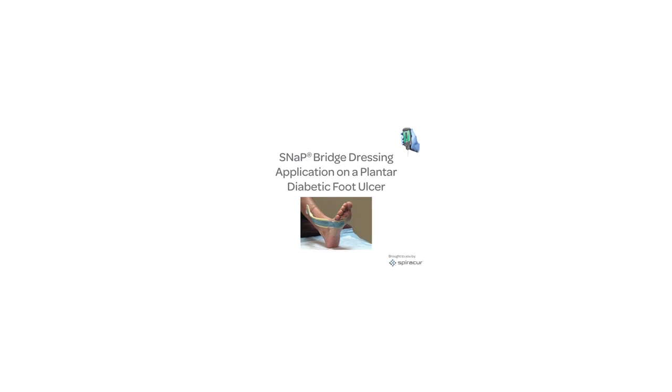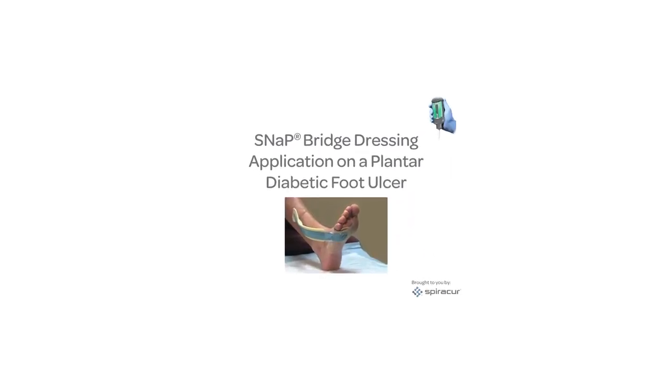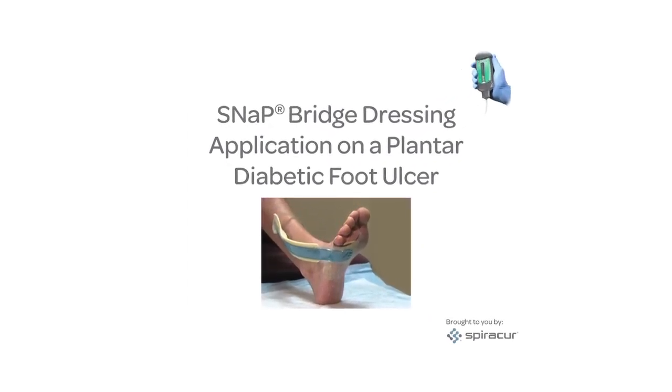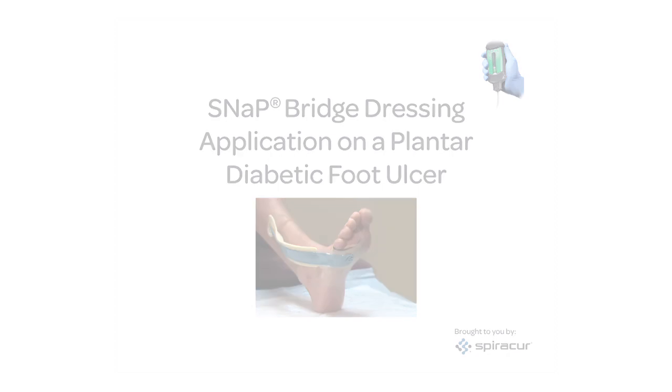The SNAP wound care system is an advanced therapy with proven clinical benefits of negative pressure. This system is indicated for the treatment of chronic and acute wounds and promotes faster wound healing than standard modern dressings, and is reimbursed in wound care centers. This instructional video will demonstrate the application of the SNAP bridge dressing on a plantar diabetic foot ulcer, and will also demonstrate two different offloading devices that may be used with the SNAP system.